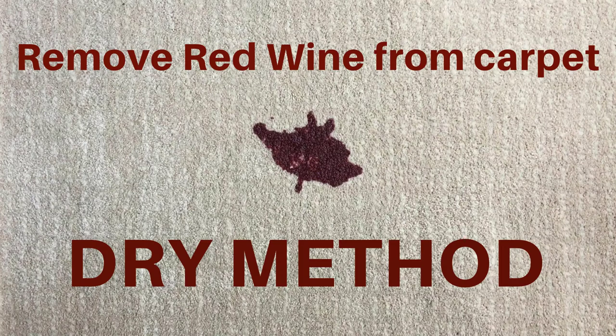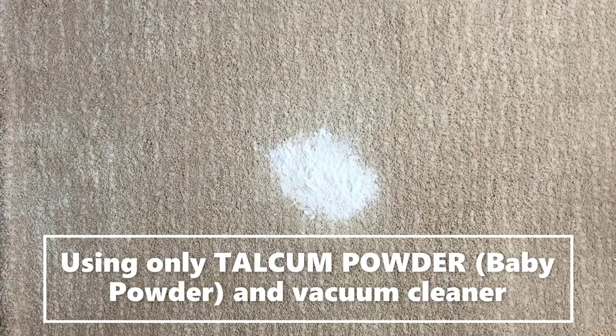In this video, I will show you how to remove red wine from a carpet using just talc powder. Commercially available baby powders or body powders from any brand are fine. This is a dry and fast method. In about 10 to 15 minutes, the carpet will be clean and dry, and the wine smell will be gone.